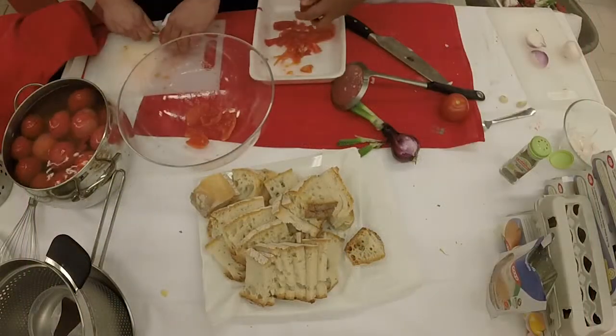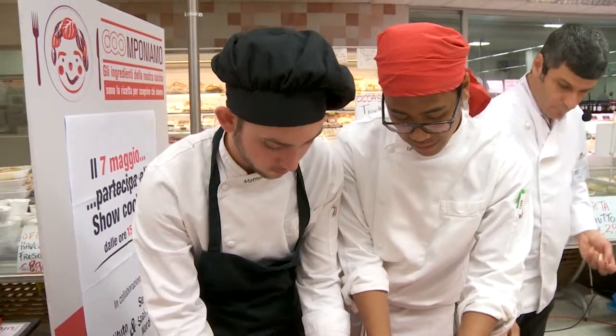Bucciamo i pomodori e li mettiamo in acqua per sbollentarli un pochino. Poi dopo li leviamo dal fuoco, leviamo la buccia, i semi e la polpa.